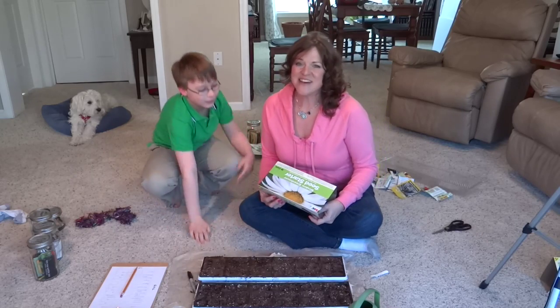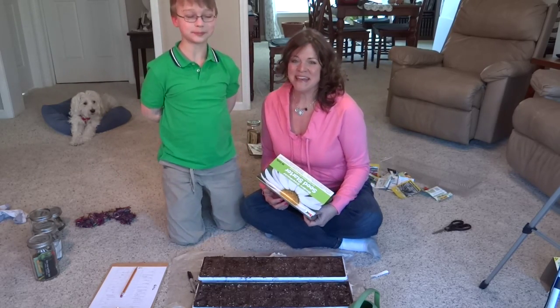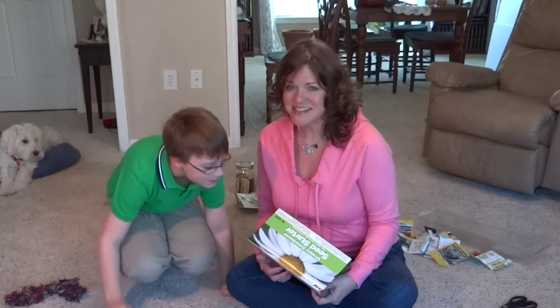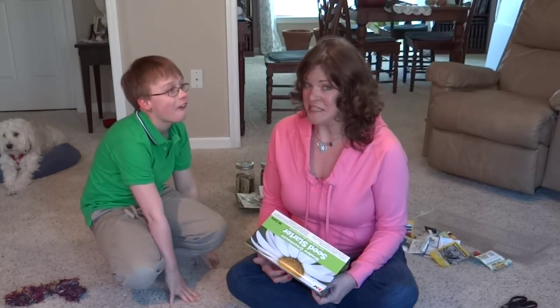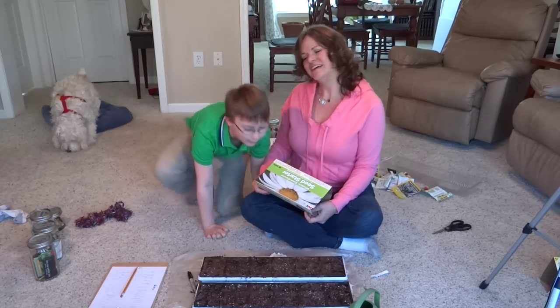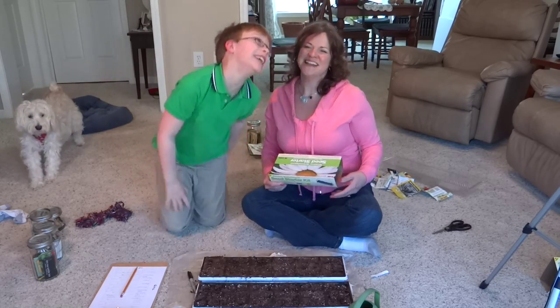Thanks for stopping by and checking out the video on starting seeds. They expect some of them to come up pretty quickly — broccoli, cabbage, and lettuce especially. They'll put the trays in the windowsill and hope to be transplanting some seedlings in the next few weeks. Please subscribe for more videos, and thanks for watching.